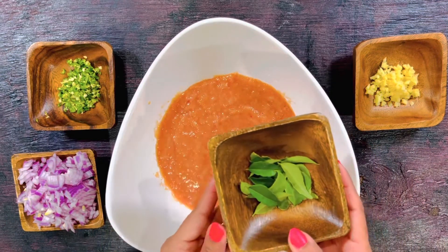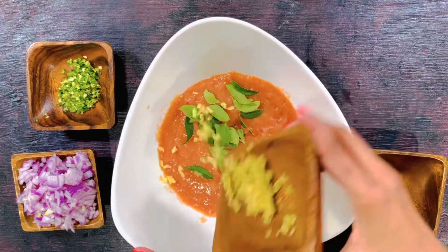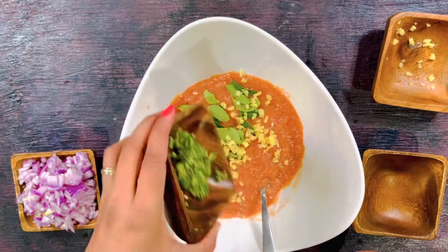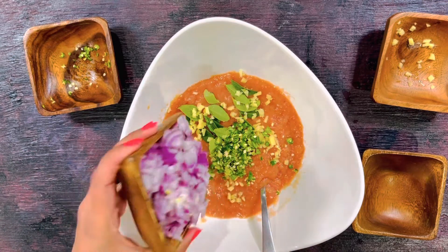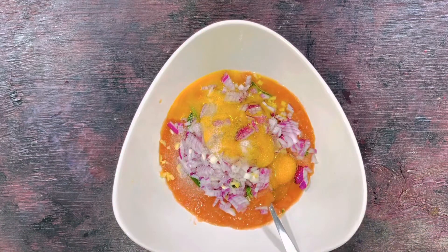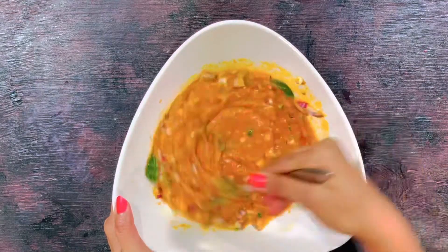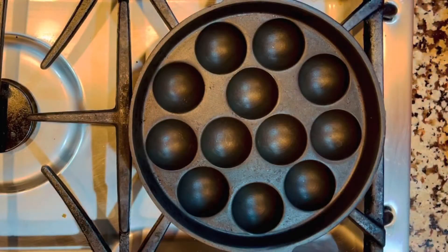Now to this we'll add our ingredients: curry leaf — a small bunch — finely chopped ginger (just one teaspoon), one teaspoon of finely chopped green chilies, and one cup of finely chopped onions. To this I'm adding two eggs, followed by one teaspoon of salt and a quarter teaspoon of turmeric powder. Now let's mix it all up.